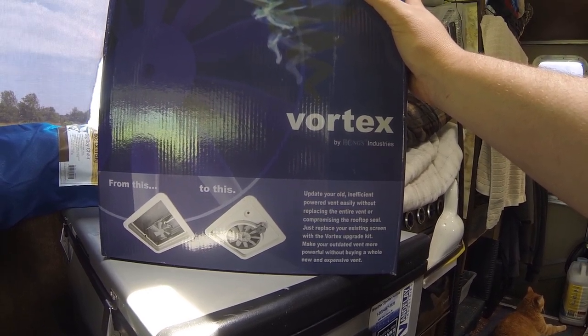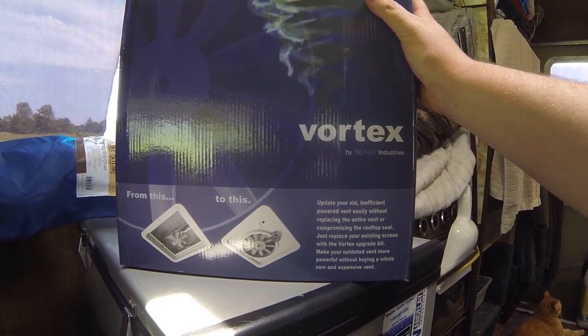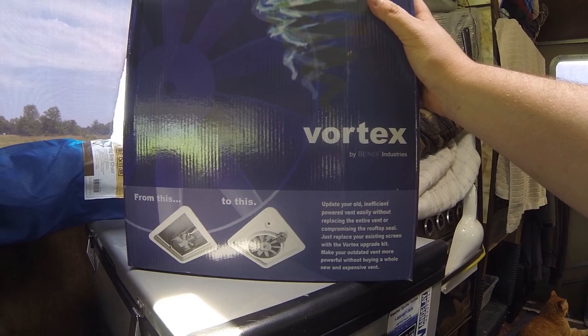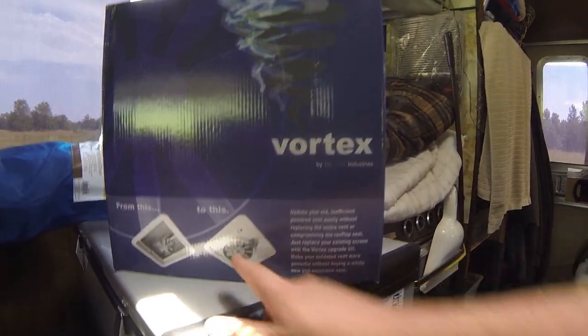This is just a cheaper option for a little less than $50 on Amazon with Prime shipping. Sure I could have got a Maxair or a Fantastic Vent or whatever, but with those you have to take the whole unit out of the roof vent hole. With this, I can just put it into my vent already.